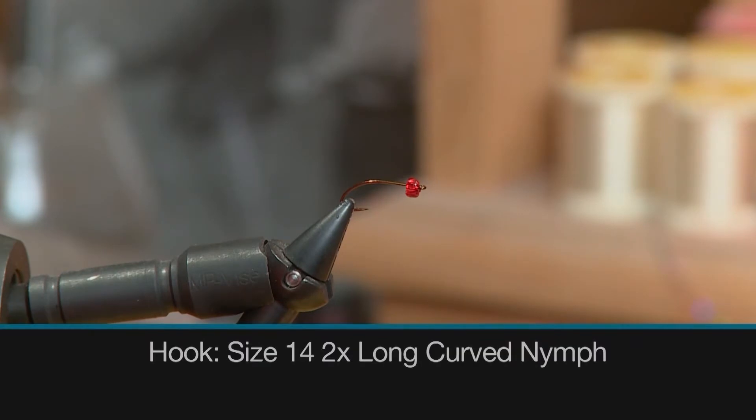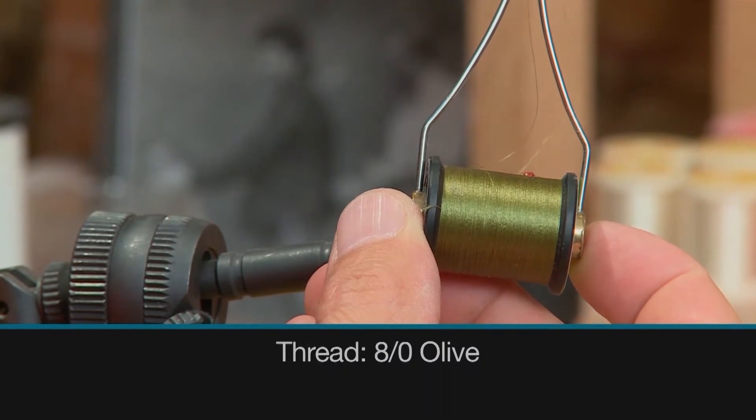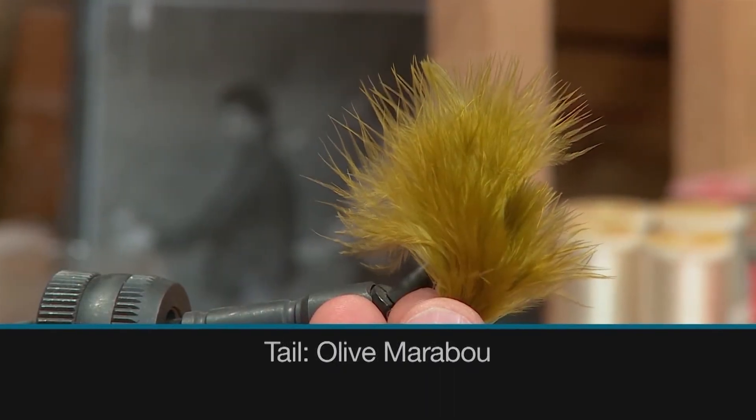For the hook we'll use a size 14 2x long curved nymph, some 8-0 olive thread to tie with, and some olive marabou as a tail.